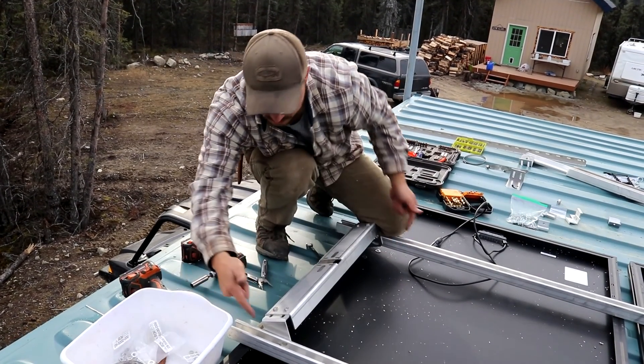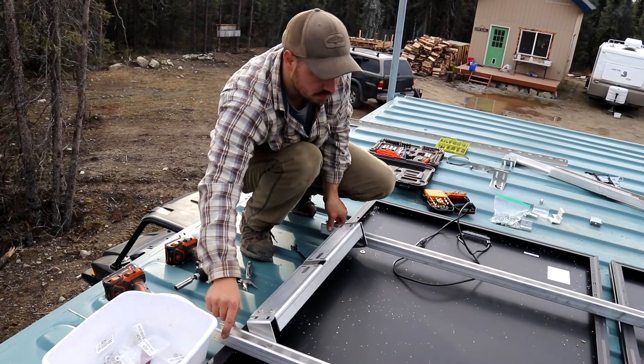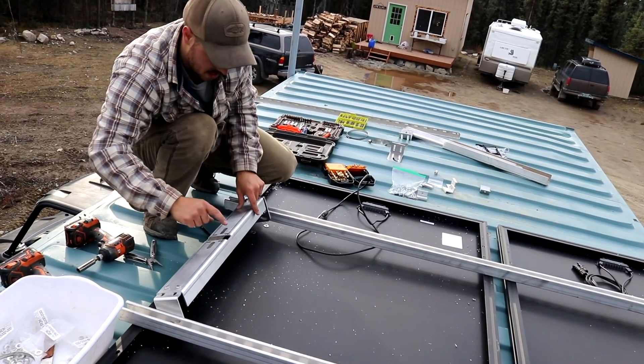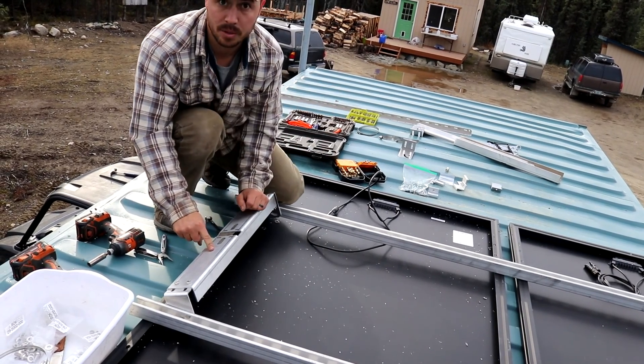We got this top bracket in place. We just had to move these side brackets about six inches in on each side, and now we're going to get the bottom bracket bolted onto our mounting post.